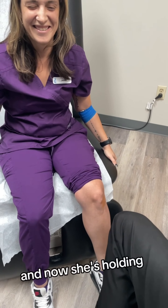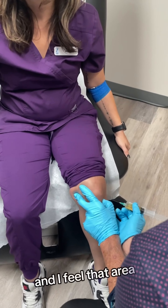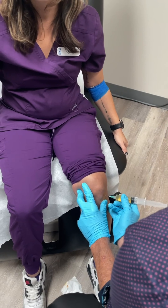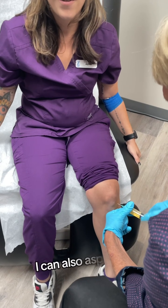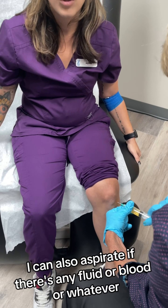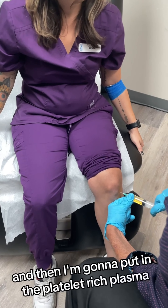She's holding tight and I'm feeling that area, and I go right in. Did we do okay? We did great. I'm in. I can also aspirate if there's any fluid or blood or whatever. And then I'm going to put in the platelet-rich plasma.